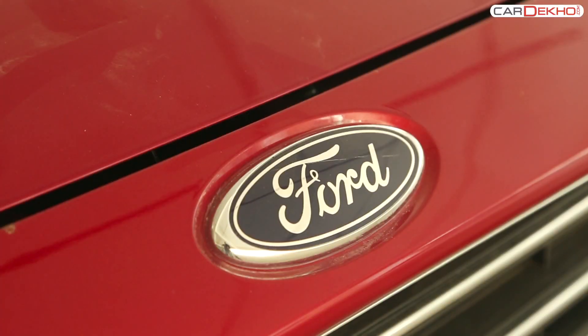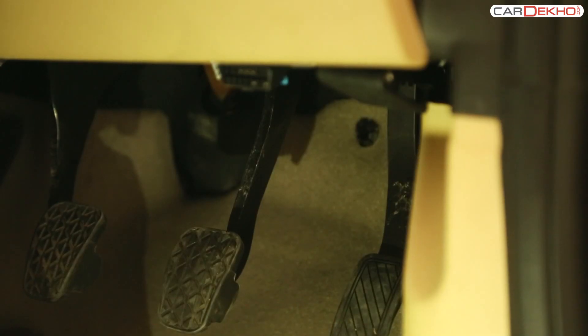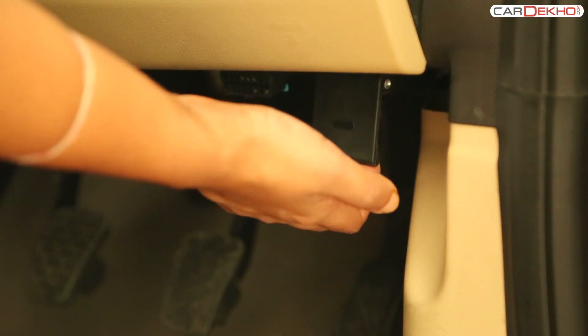The lever to open the bonnet of the four-figure spire is placed on the lower right side of the driver's side dash. In order to unlock the bonnet, pull this lever.